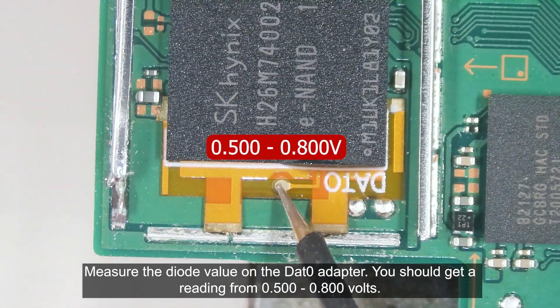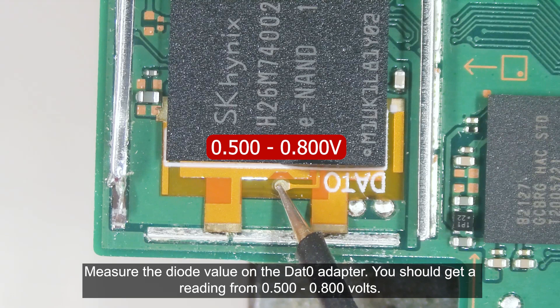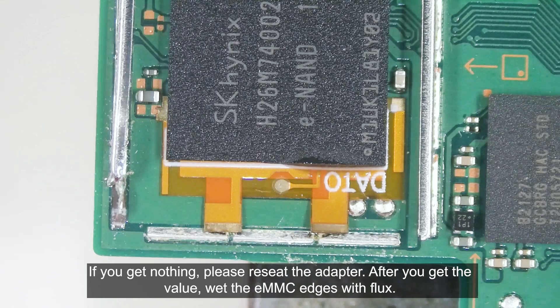Measure the diode value on the DAT0 adapter. You should get a reading from 0.500 up to 0.800 volts. If you get nothing, please reseat the adapter.